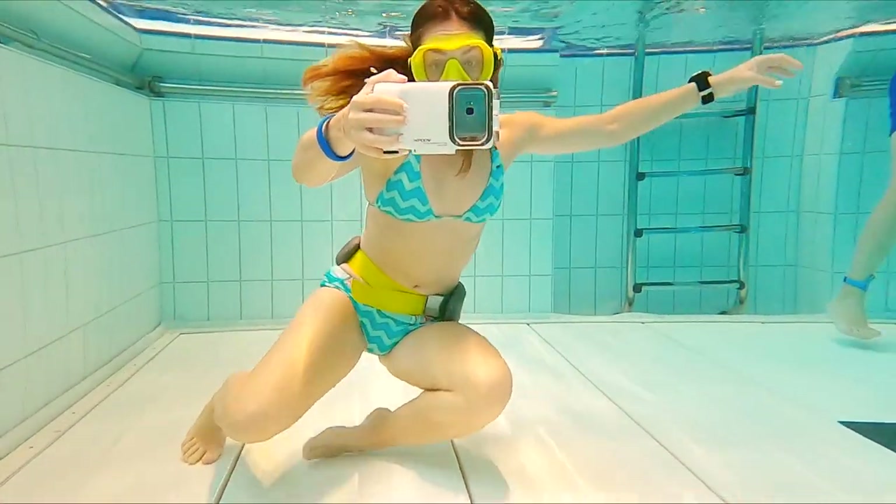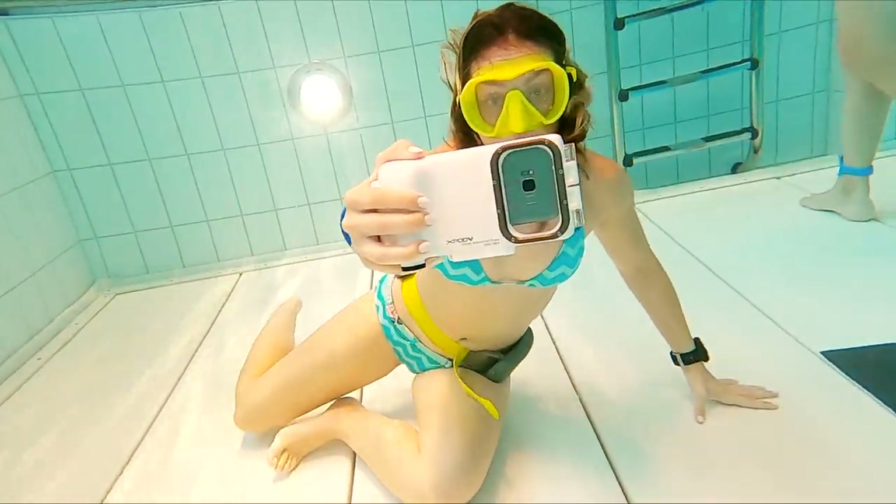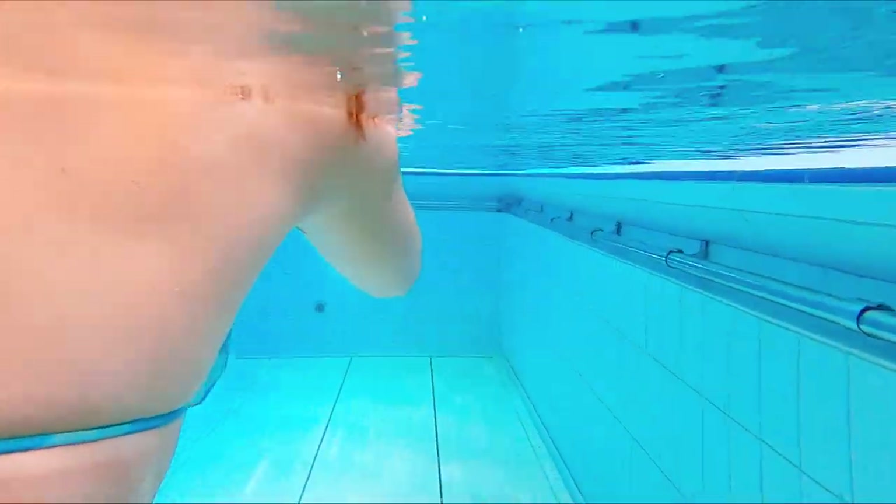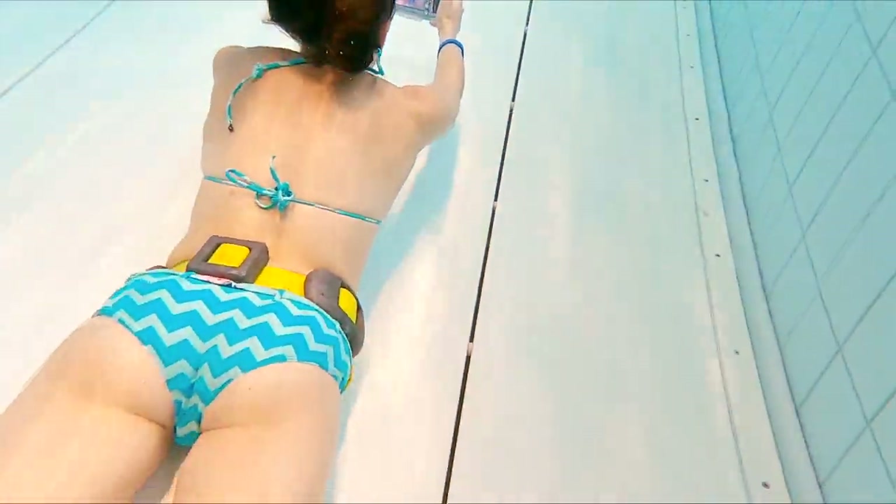The price of this product is $120 and it is available from their website, linked in the description below. $120 is not cheap but it is much cheaper than a new phone or a GoPro camera.